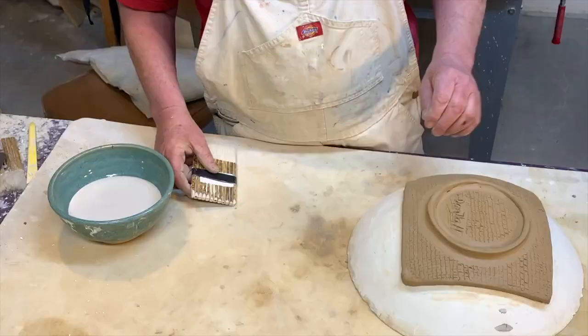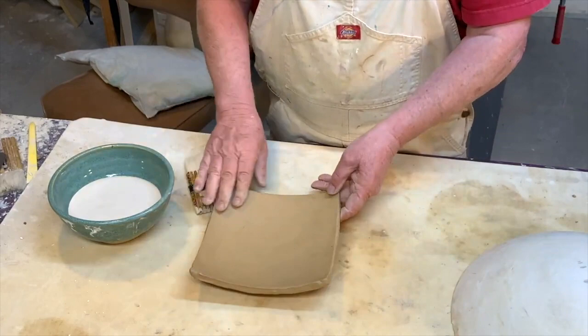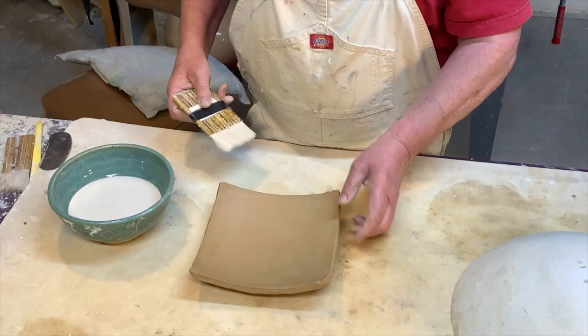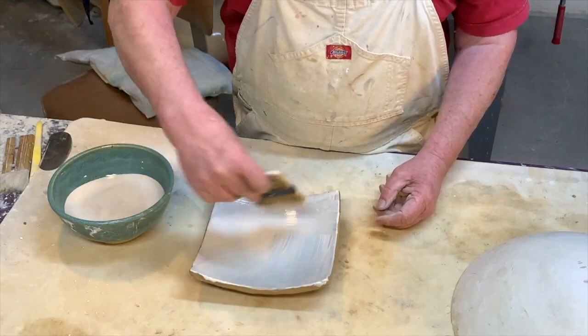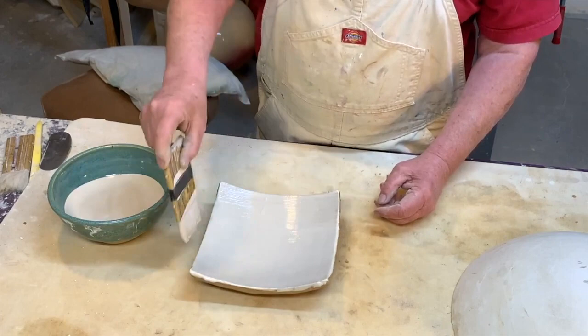My plate has dried for about an hour — it's fairly leather hard. I cleaned all the texture off from the slab roller blanket, and the next part is to paint some porcelain slip on it. People always ask how I get my Raku crackle so white — it's because I always use porcelain. It doesn't matter what color clay I used in the beginning; it's going to be white at the end.